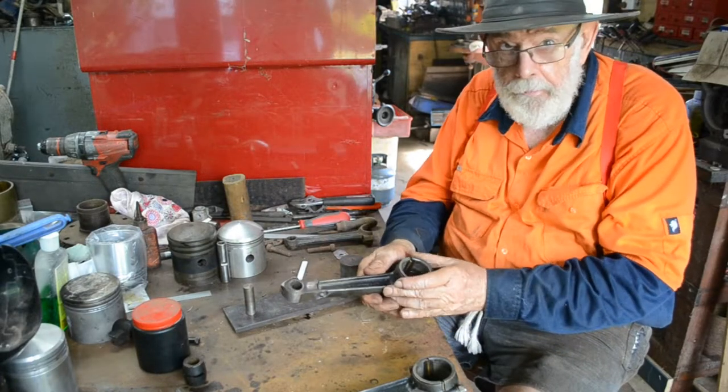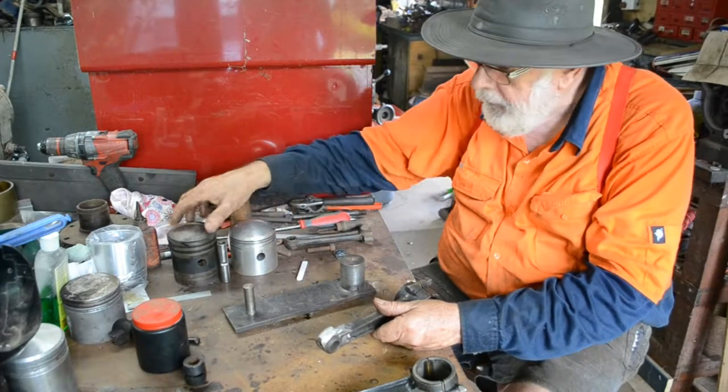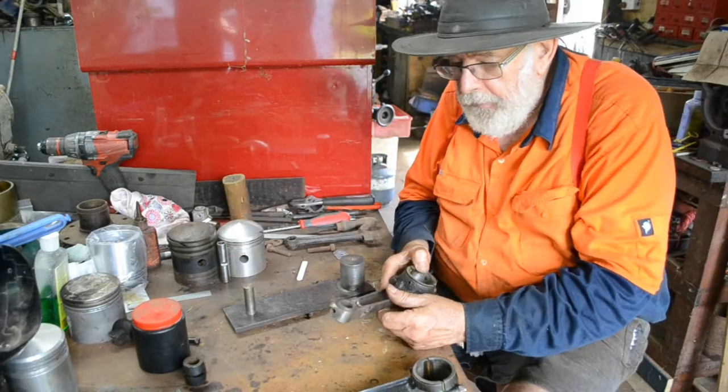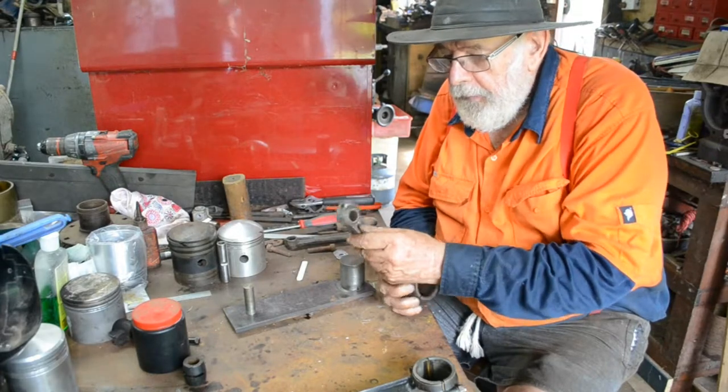Back again, extending these connecting rods to take this Model T Ford piston — replacing the original cast iron piston with the Model T Ford one. So what we've done is we've fabricated up a top end, a gudgeon pin end.